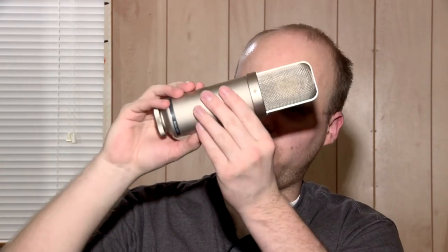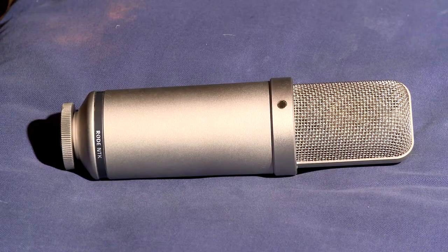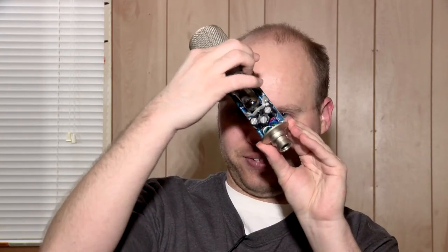Here is the Rode NTK — a beautiful gold-looking tube microphone. It's a genuine tube microphone, and some people say replacing the tube improves the sound. It has a harsh sound on voices, and since I'm recording people 75-80% of the time I have the SM7B for that, so the NTK gets relegated to the closet. I took off the front to show you the tube — you power this thing on for a minimum of 30 to 45 minutes before use so the sound stays consistent.